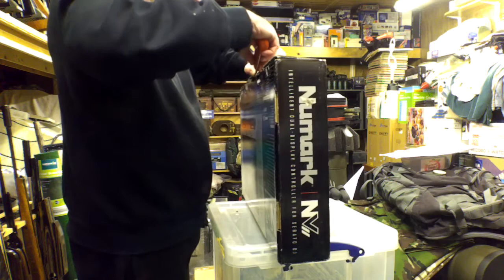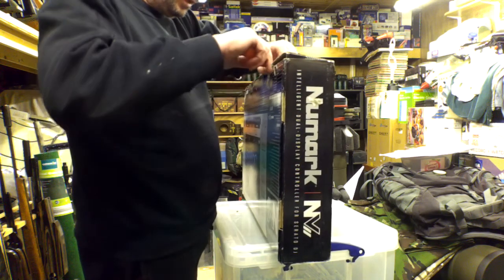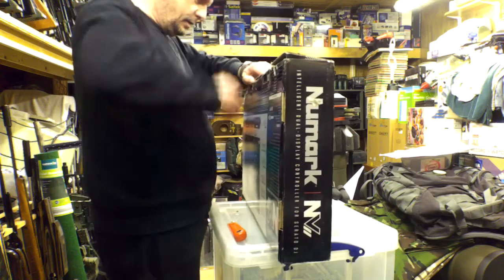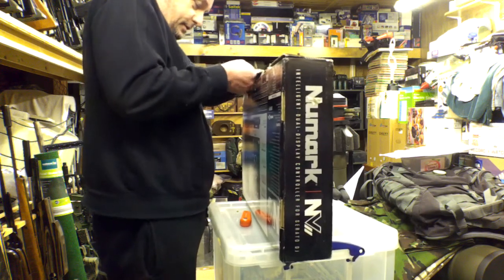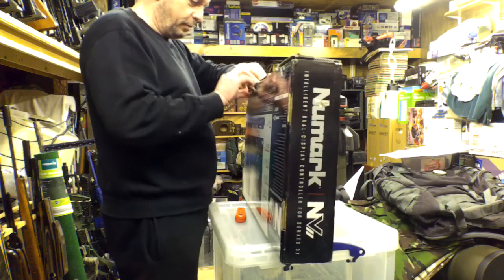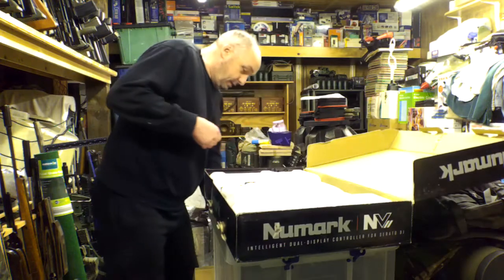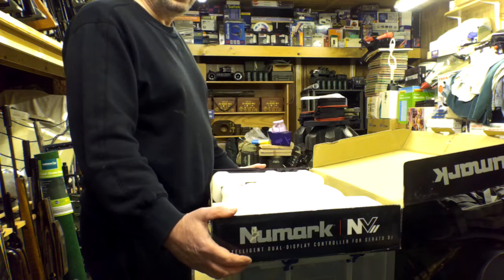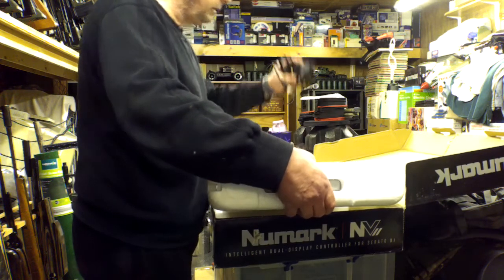I want to be careful with this box in case I have to send it back. I always keep all my boxes — if you've got loft space, keep them up there. The box is really tough to open for some reason. Oh, I see — the flaps have to come down first. There we go, all wrapped up nicely. This one was £400 including postage, so I've immediately saved myself £159. It comes with a USB cable and a power supply — that's all you need.